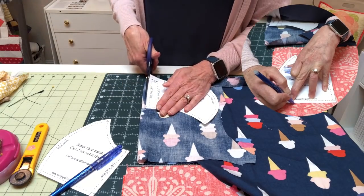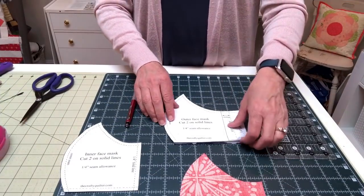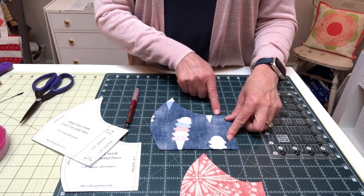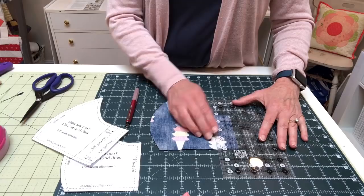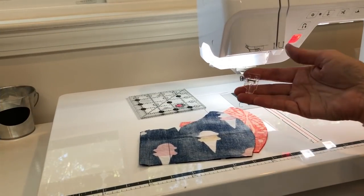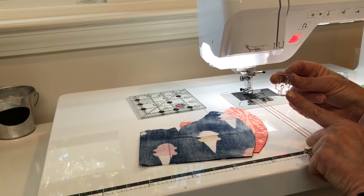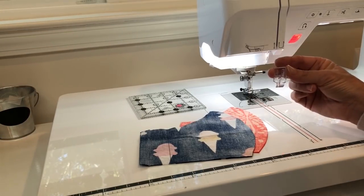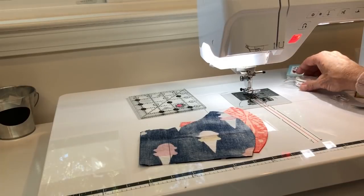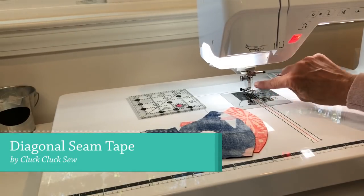You can also use a rotary cutter for this step. Next you're going to trace the solid casing line onto the wrong side of the outer mask pieces. Use a fabric pencil or other marking tool to draw a line that's one and a half inches from the short edge as shown on the pattern. Before we start sewing, let's talk about the machine setup for a quarter inch seam allowance. I have a quarter inch piecing foot which allows me to use the edge of the foot as my seam allowance guide, and I also have diagonal seam tape on the bed of my machine.